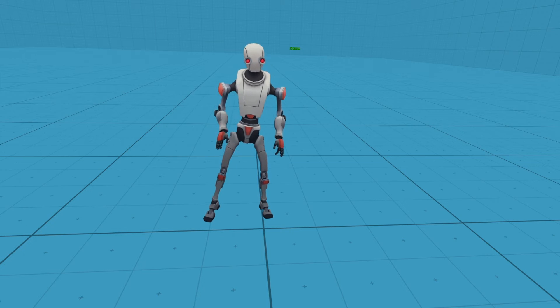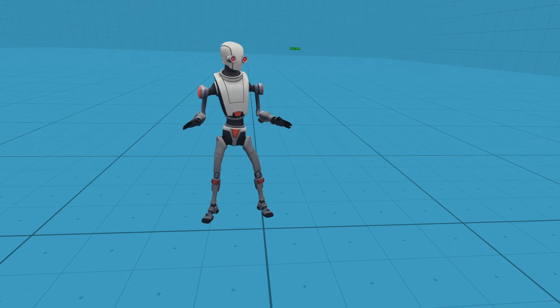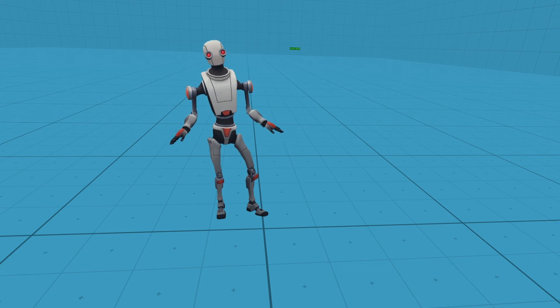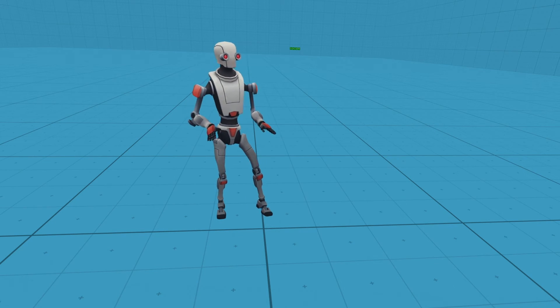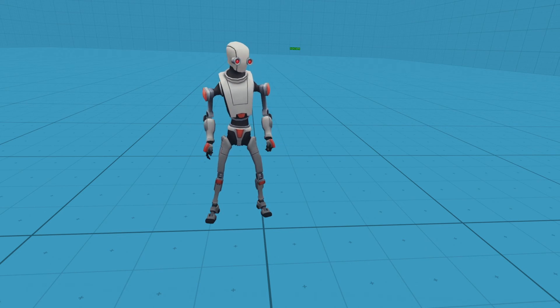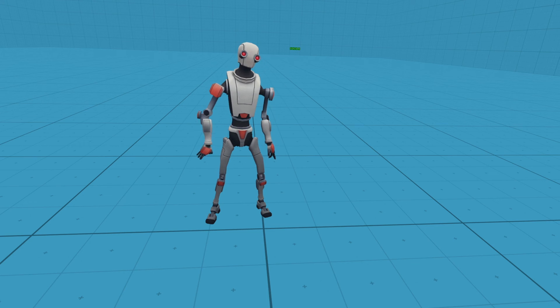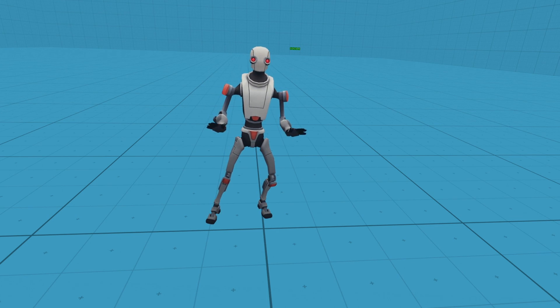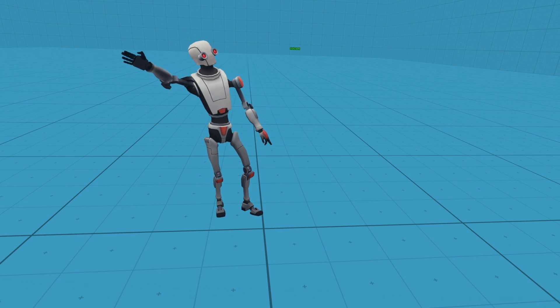Hope this video helped you out guys — it is definitely worth doing this. It is not that hard to set up, as you saw, and it definitely makes a difference with your full body tracking. Anyway, hope this quick tutorial helped you out. Share it with people you know that have full body tracking because they're going to love it and it's going to help them a ton. That's it for me — I'll see you next time.